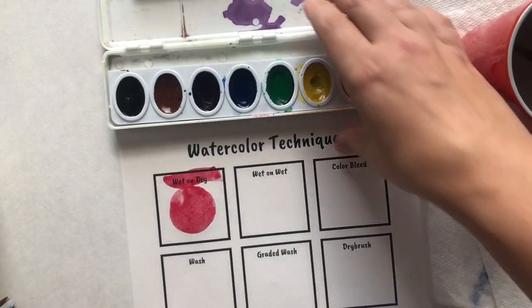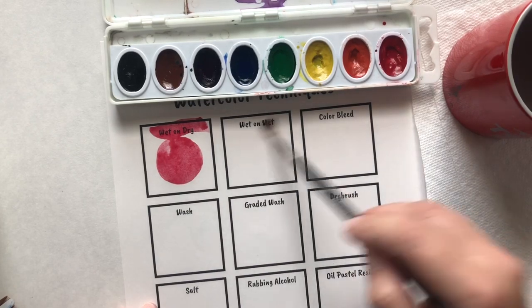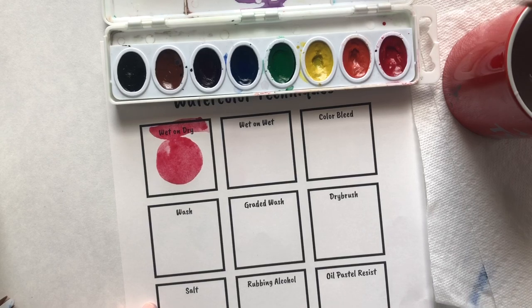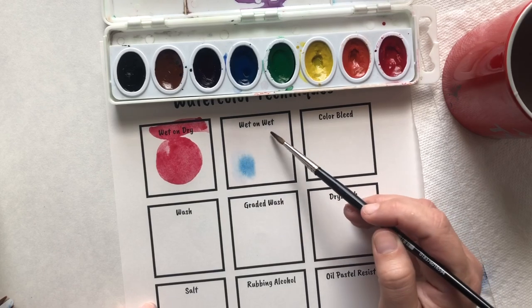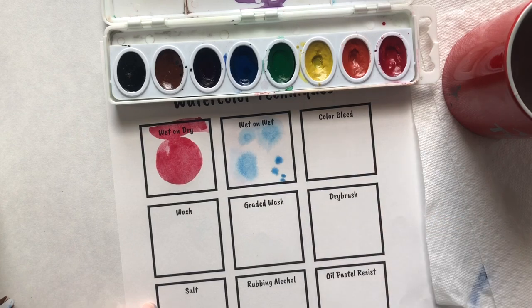So wet on wet — that technique is all about getting your square wet first. Not super soaked, but nice and wet. Then get some different colors of paint and use just the tip of your brush. The result looks like fireworks, tie-dye — all the amazing things.